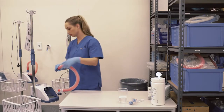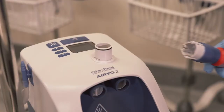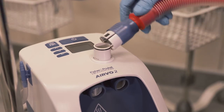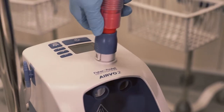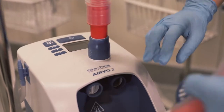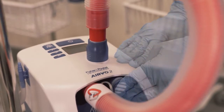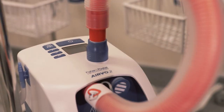First, connect the red disinfection tube to the Evo2. One end of the disinfection tube has a blue plastic connector — lift the sleeve and slide the connector onto the unit, then push the sleeve down to lock. Connect the red end of the disinfection tube to the left-hand chamber port and push fully into position. Then fix the blue filter cap securely onto the right chamber port.